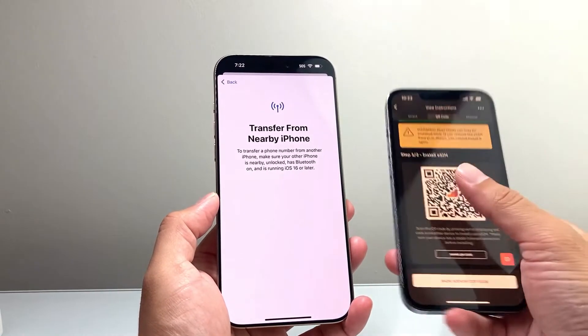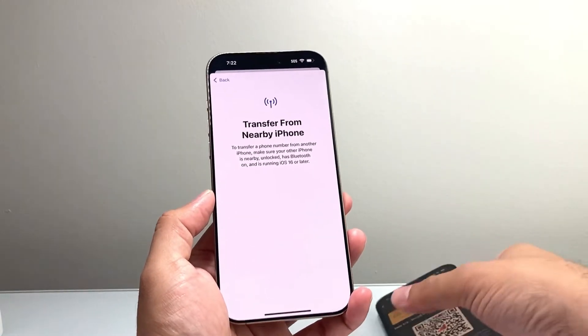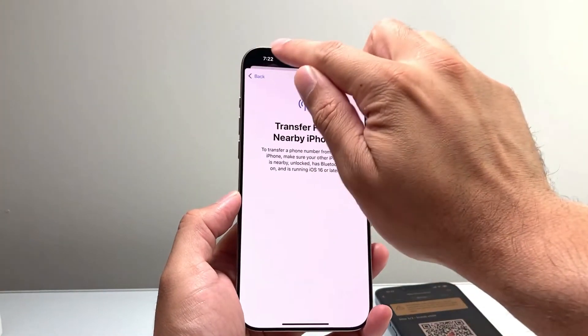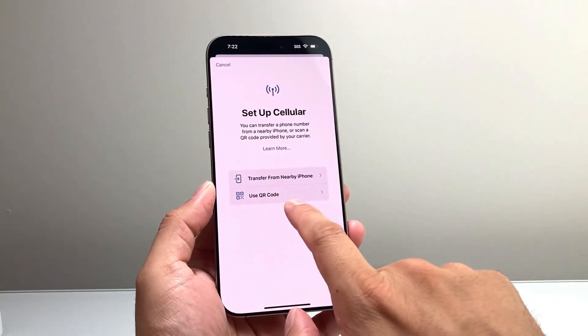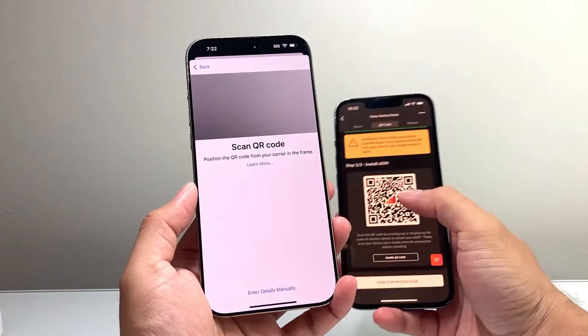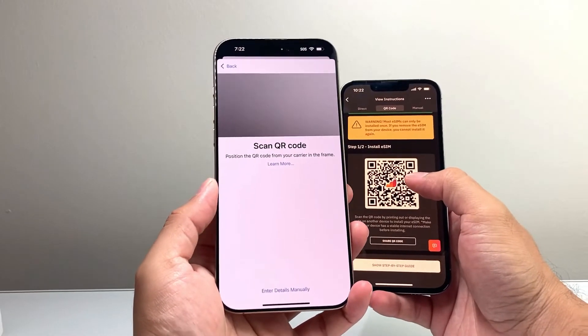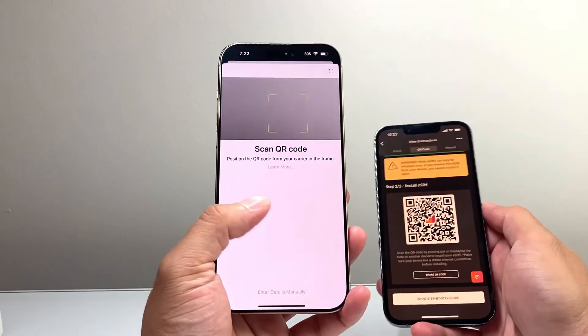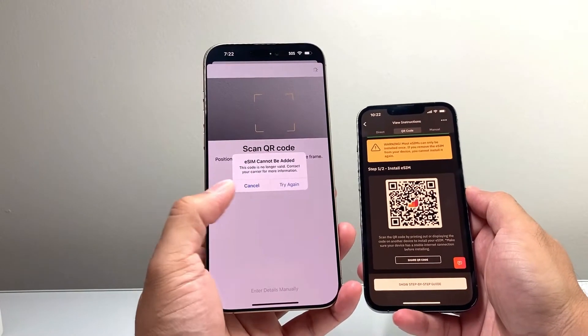Now if you don't have it on an existing device, or if you're setting it up for the very first time with a new carrier, most carriers that support eSIM will give you a QR code. You click on the QR code option and the QR code is going to look something like this. All you're going to do is point your camera to the QR code and it will begin setting up that information.